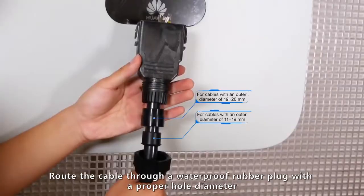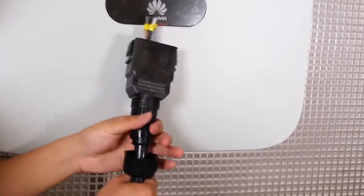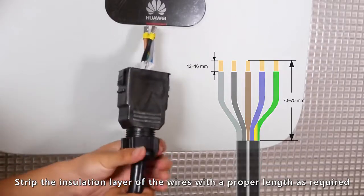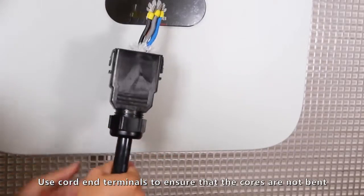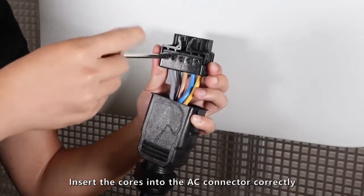Route the cable through a waterproof rubber plug with a proper hole diameter. Strip the insulation layer of the wires to a proper length as required. Use cord end terminals to ensure that the cords are not bent. Insert the cords into the AC connector correctly.